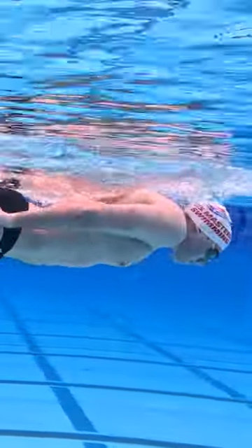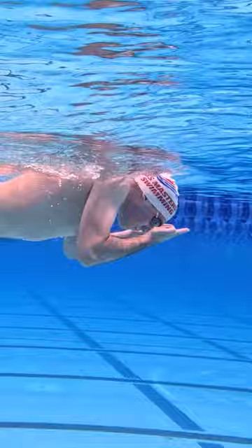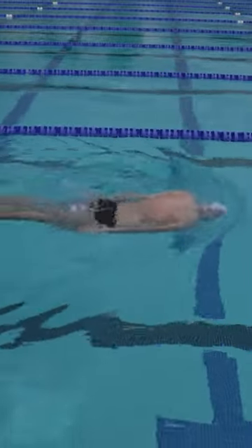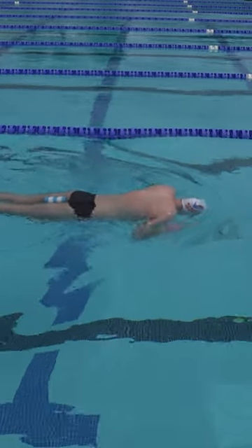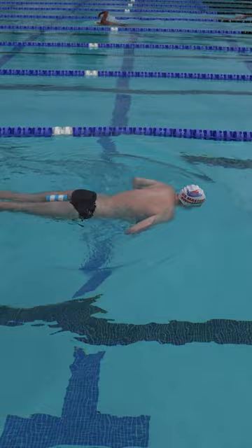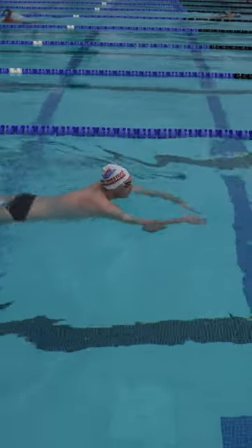The goal is to use as much of your arm as possible to create a big surface area to pull with. Focus on pulling directly backward, accelerating your hands through your pull. This drill can be made more effective by trying to reduce the number of strokes you need to get across the pool.